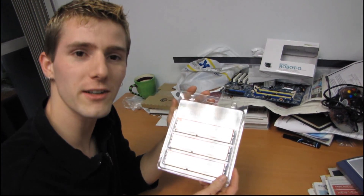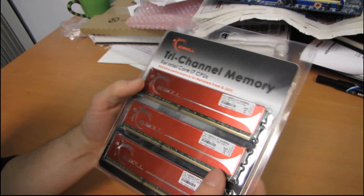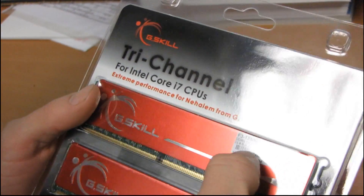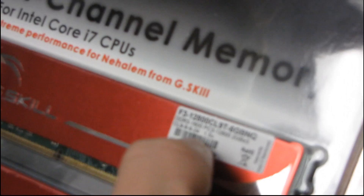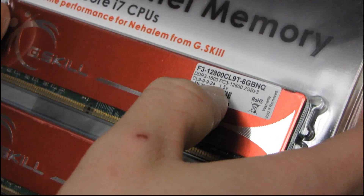Today I'm having a quick look at a G-Skill triple channel memory kit. This is a fairly basic kit in that the timings and specs are not very impressive until you get to the final bit. First of all, this is a 1600 megahertz kit — 2 gigs by 3 sticks, 1600 megahertz CAS 9, so it uses 9-9-9-24 timings.